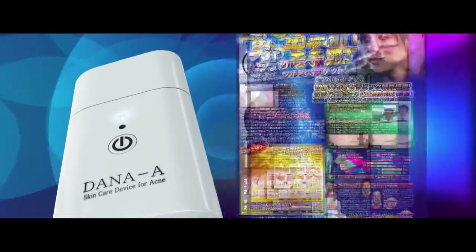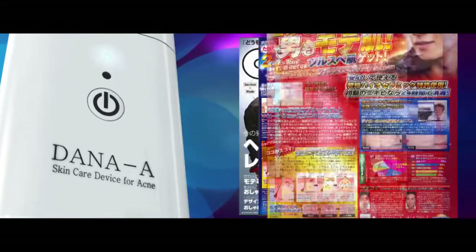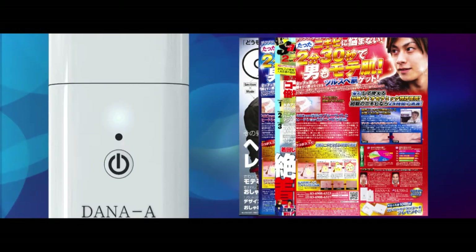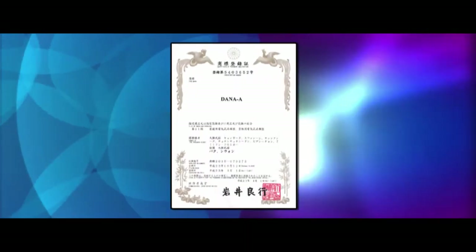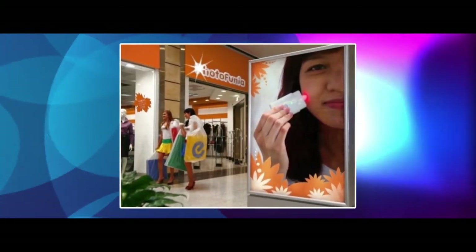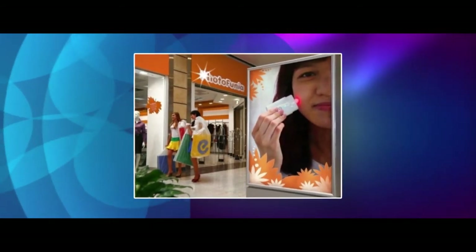Dana-A's distinctive and simple acne treatment method has been well received by foreign countries and it is being exported with the pure domestic brand Dana-A. The brand trademark right has been registered in Japan and foreign countries. With its increasing popularity, we are concentrating on finding its way into the world market through duty-free shops and airports, etc.